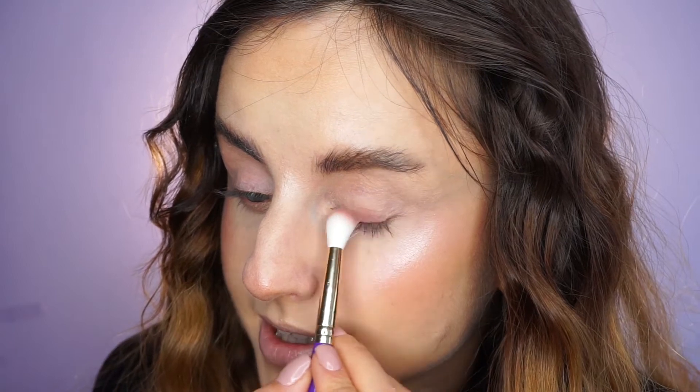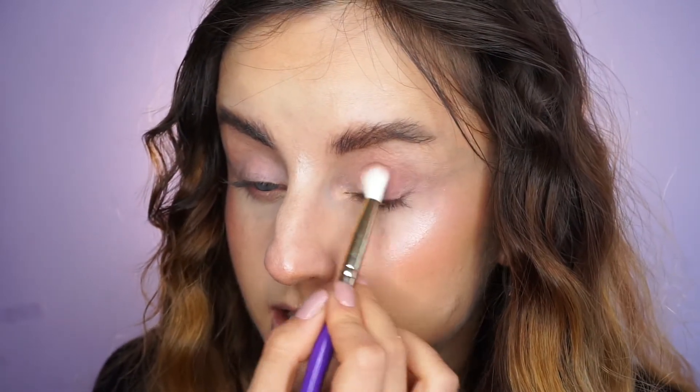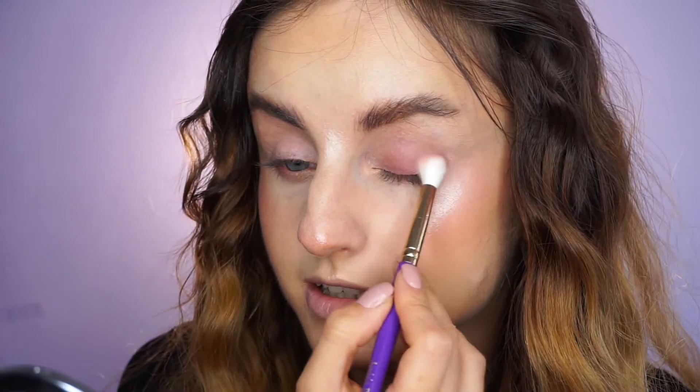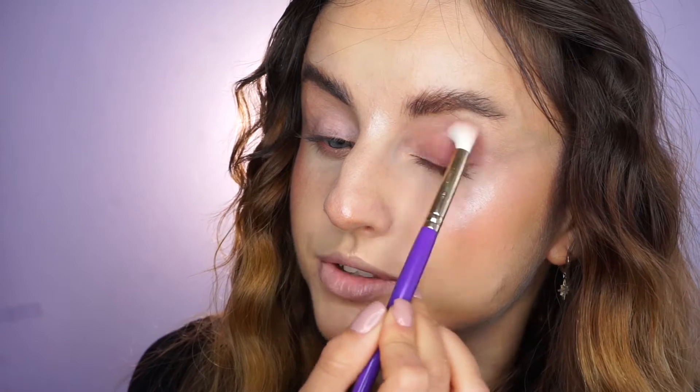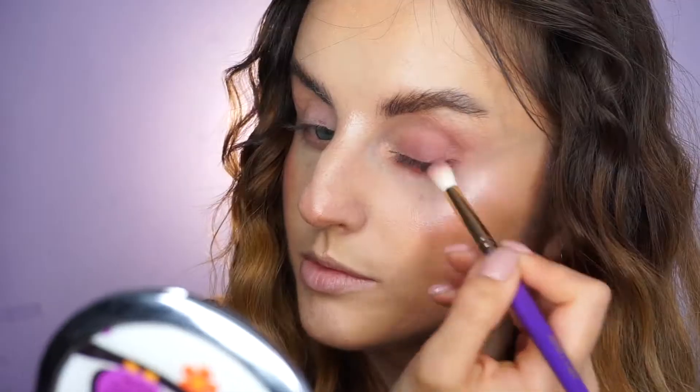For today's eye look I'm going to use the new Colourpop quad in the shade Sorbet — I love this one, it's so pretty. I'm going to start with this light matte shade, taking it on a Juvia's Place 006 blending brush. I'll dust off the excess and blend this all over my eyelids, starting from the outer corner so I can have the most intensity there, then moving towards my inner corner. Make sure you apply the shade evenly, especially on your lash line. Then I'm blending it into my crease and taking some more to dust it on the lower lash line. I'm also going to extend it towards my outer corner into that bronzer I applied on my temples.